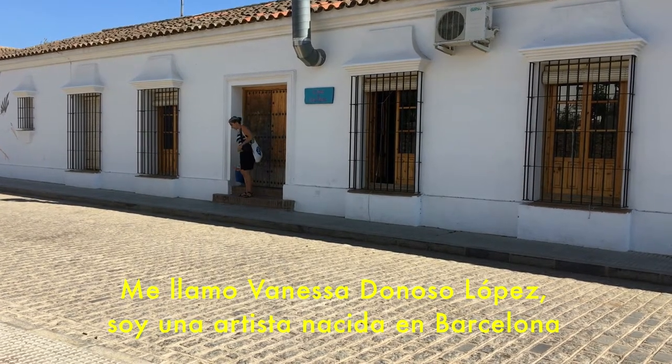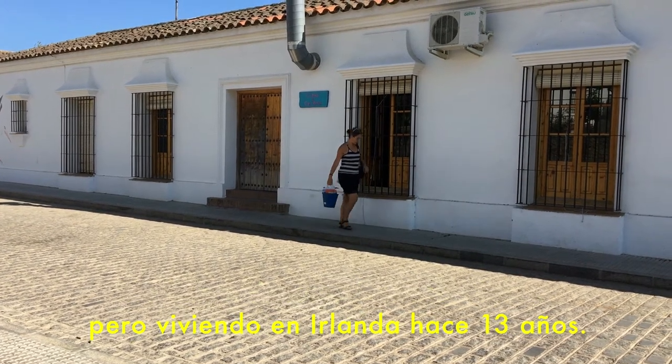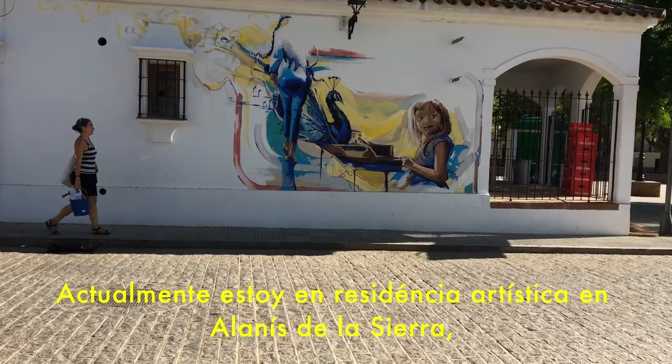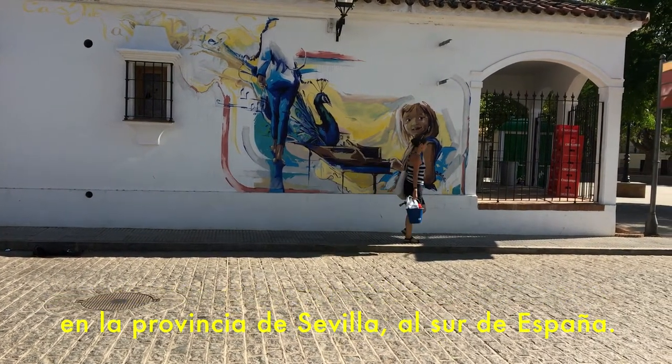My name is Vanessa Donoso López. I'm an artist from Barcelona, based in Ireland for the last 13 years, and currently I'm on a residency in Alanis de la Sierra, in the province of Sevilla.